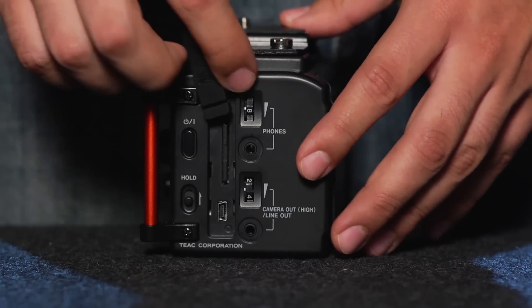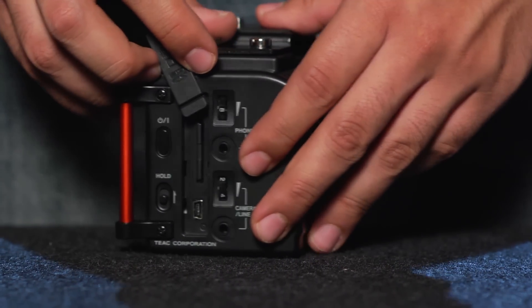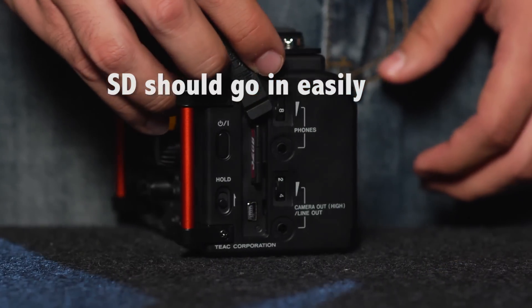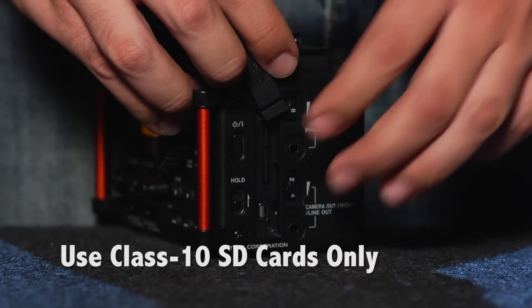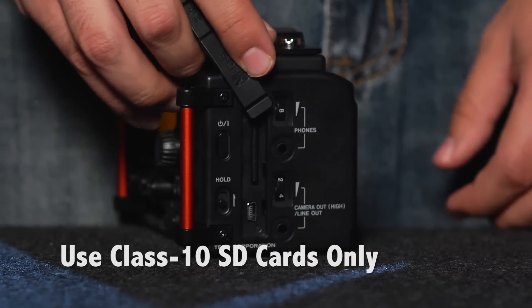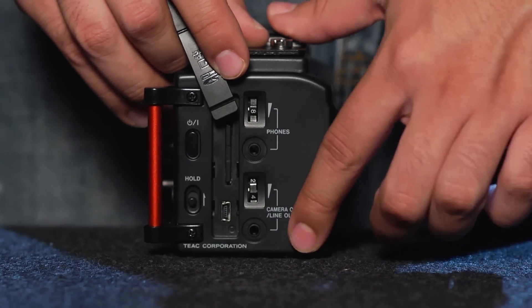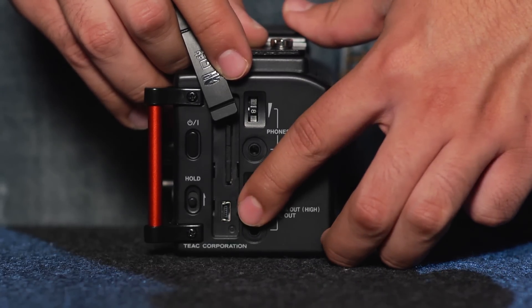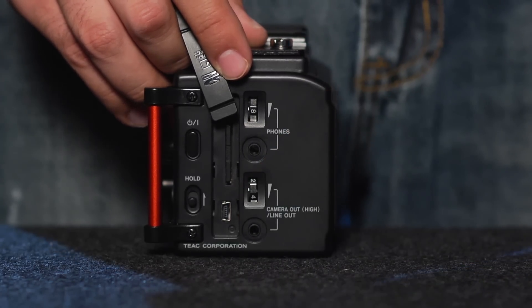Also located on the right side, underneath this panel, is our SD card slot. This recorder uses standard SD cards — just make sure that they are at least class 10, as anything slower may not be fast enough to record the data that you want. Located underneath is a USB port, which you can use to actually power the unit with an external USB battery.